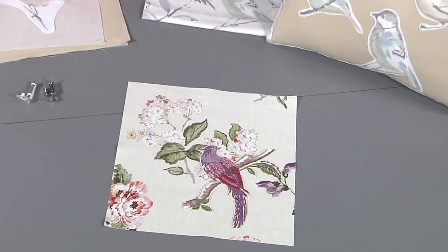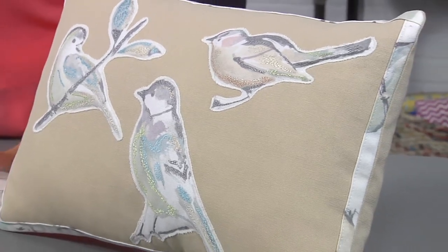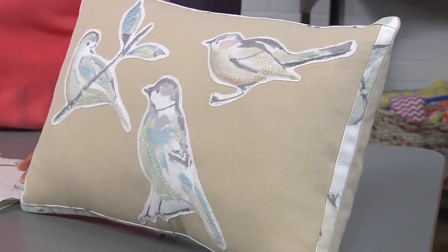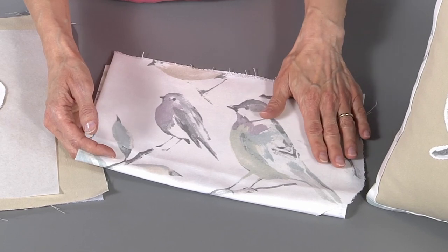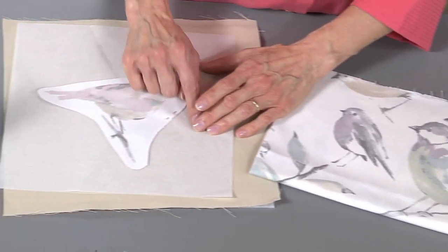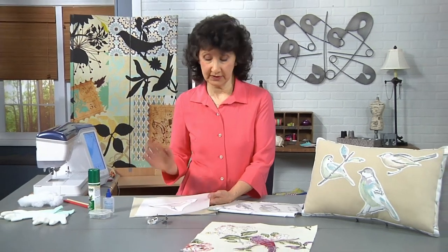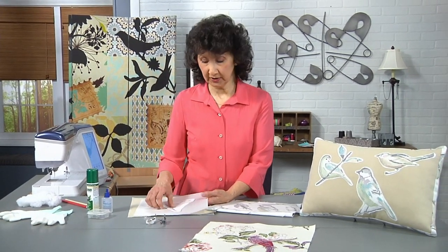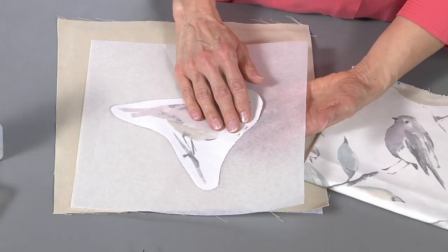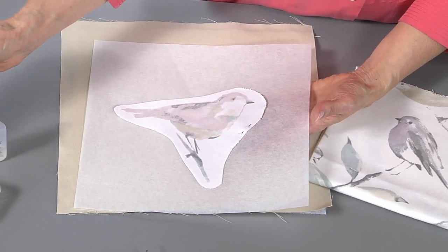Let me show you the sample that I've got here. What I did is I took a printed fabric — this one had a nice motif of birds on it — and I separated them out, drew just a slight margin around it, and then attached it to a piece of stabilizer. You want to secure this because you're going to need to keep this in place. Pinning works fine, or you can use a temporary sticky spray — that works as well.